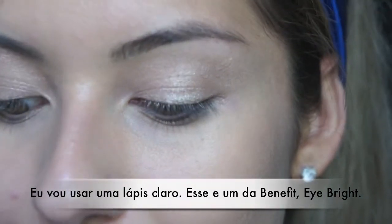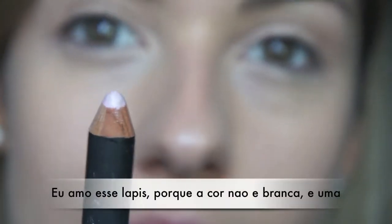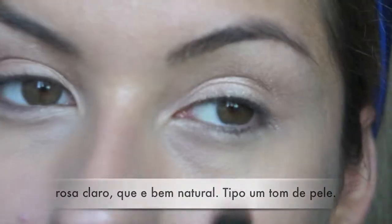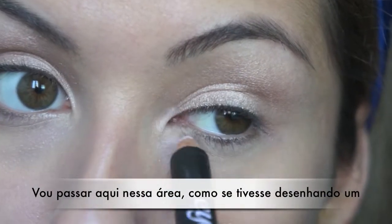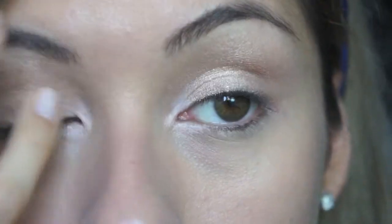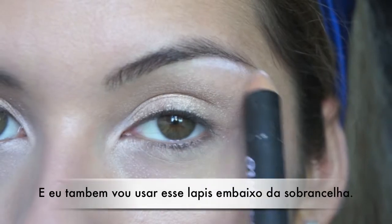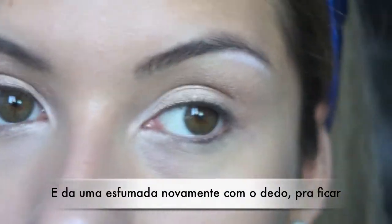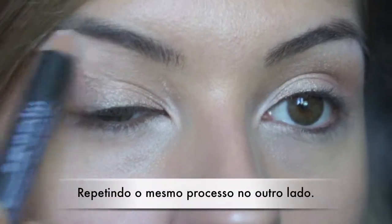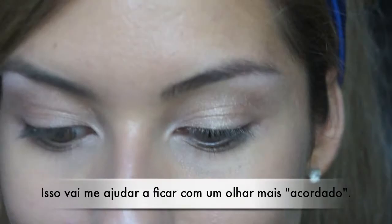Next, I'm going to use a bright eye pencil — this one from Benefit. I love this one because the color isn't really white; it's more of a pinkish color, really close to my skin tone. I'm just going to apply that on the teardrop and on the other side, just drawing a V, then softening those lines with my finger. Then I apply it right on top of my brow bone and soften it up a little bit — just to make me look more awake.